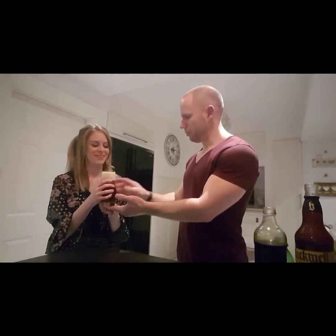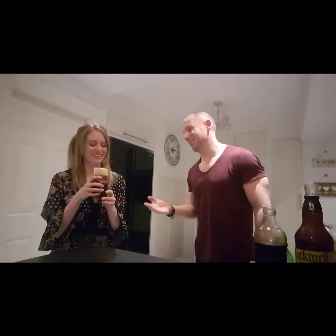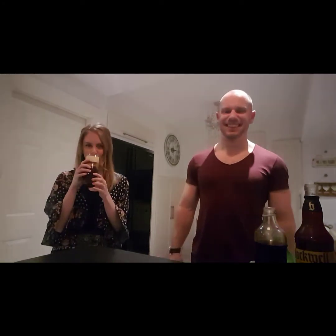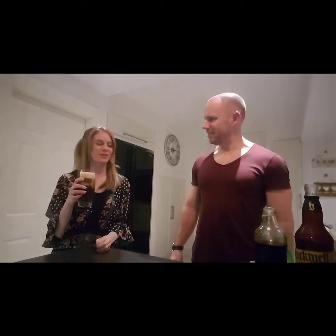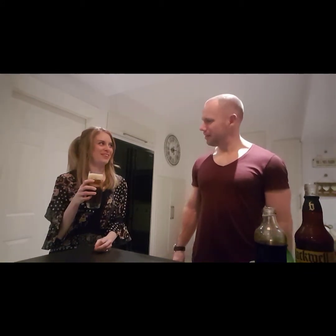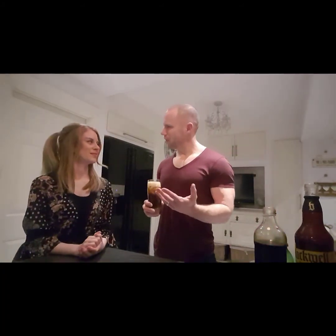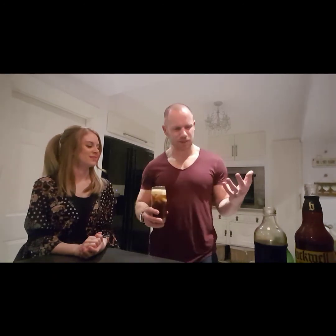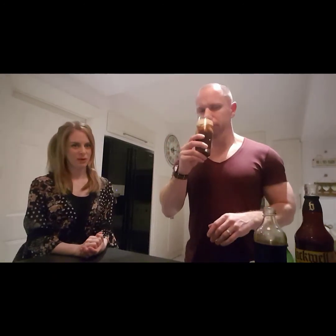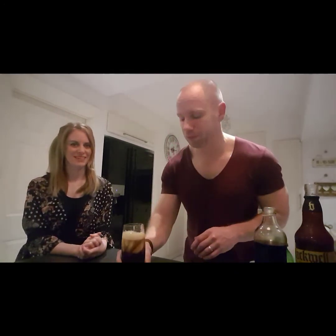The molasses adds a nice little smokiness to the drink. Let's see if you enjoy it more this time. It's much nicer. It tastes a bit like coffee. Yeah, I know what you mean — it's kind of the burnt caramelisation of the molasses and the rum. It's much nicer mixed. I think it's lovely, but then I invented it, so I'm going to say that.